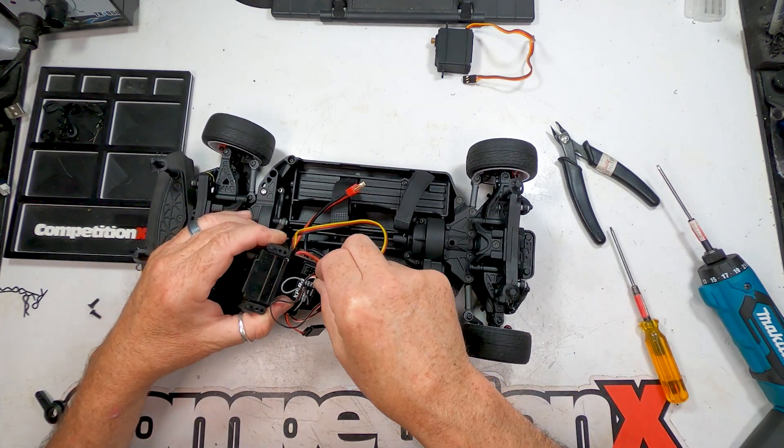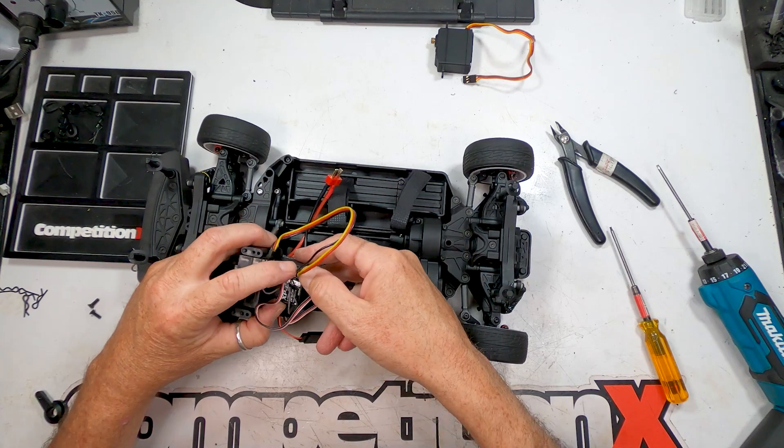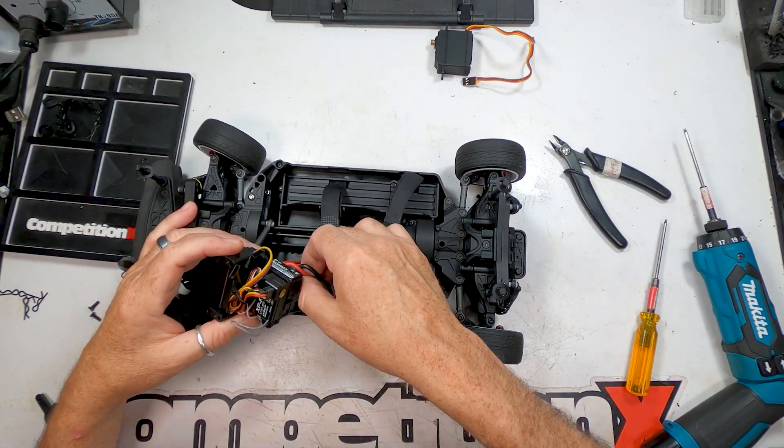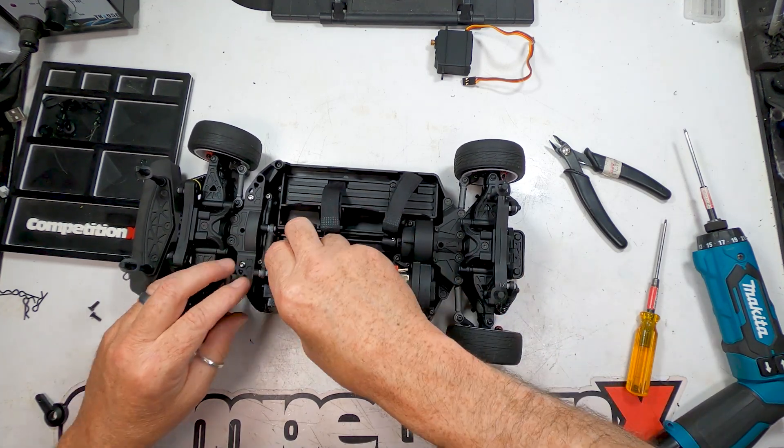Don't forget to plug the servo back into the receiver. Tidy up your wiring, reinstall the servo assembly and lock it into place.